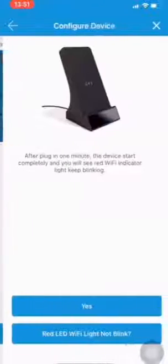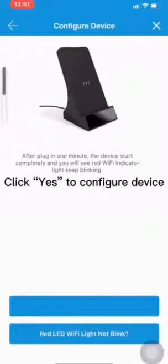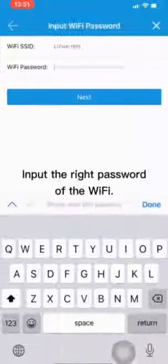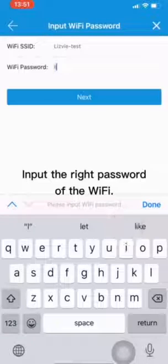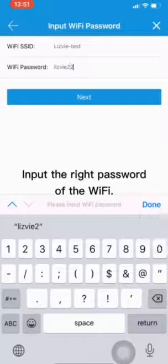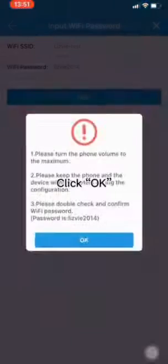Name the device, then click Yes to configure the device. Scan the QR code on the device, input the correct password for the Wi-Fi, then click OK.